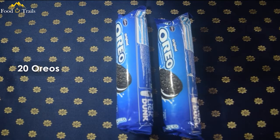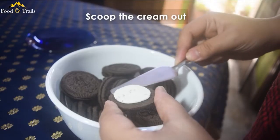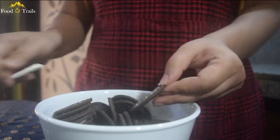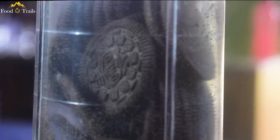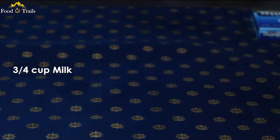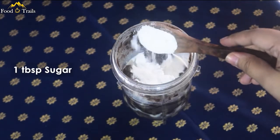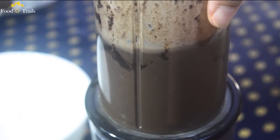Get yourself 2 packets of Oreos from the store. We will need only the biscuits, not the cream inside — I'm gonna scoop them out for my morning cup of coffee. Put them in a mixer and grind them into a fine powder. Then pour 3/4 cup of milk and 1 tbsp sugar in the mixer, and grind it again.